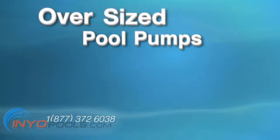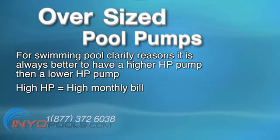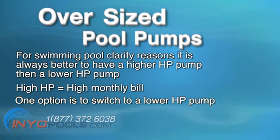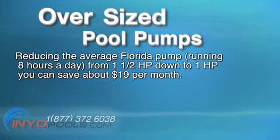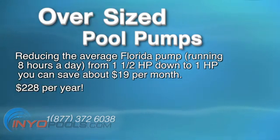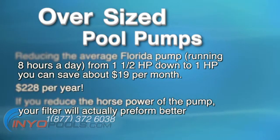Oversized pool pumps. Many pool builders oversize pool pumps for their swimming pool. For swimming pool clarity reasons, it is always better to have a higher horsepower pump than a lower horsepower pump, but for energy consumption reasons, it is just sucking on your monthly bill. One option is to switch to a lower horsepower pump. According to Florida Power & Electric, reducing the average Florida pump running eight hours a day from one and a half horsepower down to one horsepower, you can save about $19 per month — that's a savings of $228 per year. If you reduce the horsepower of the pump, your filter will actually perform better, as it will most likely be oversized compared to your pump and be able to filter your water a little more properly. If you decide to go this route, please ensure your calculations are correct.